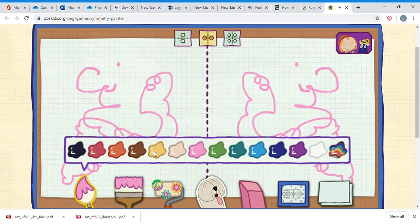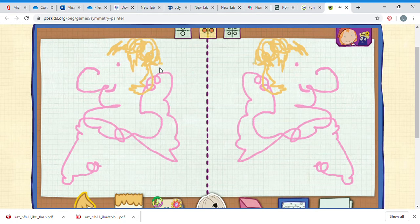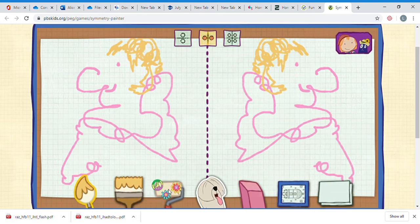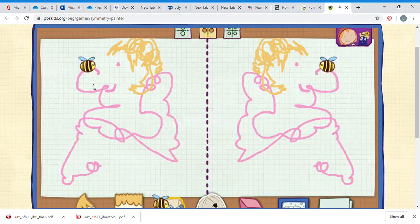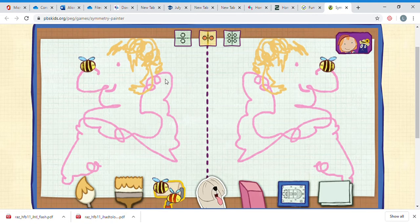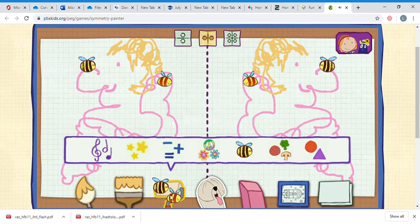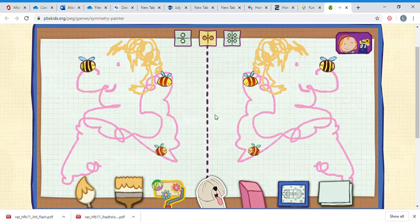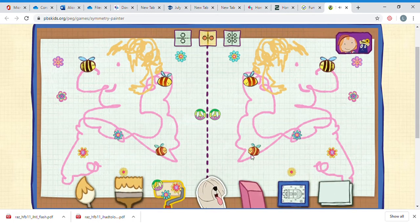We'll give her some yellowy hair. It's so colorful - not too bad, huh! I can use the stamper - put a bee up on her nose, and a bee over here, and another bee down here. And I could use flowers all over the place, peace signs - and both sides of my picture match each other perfectly, don't they!